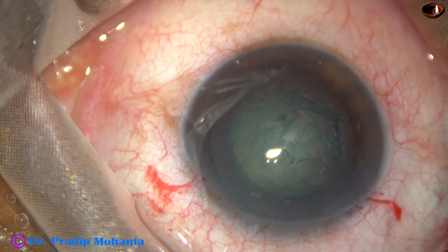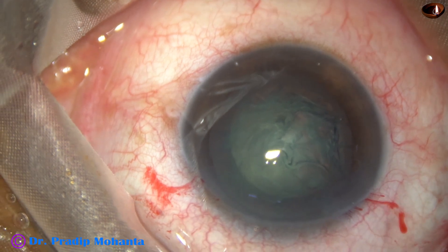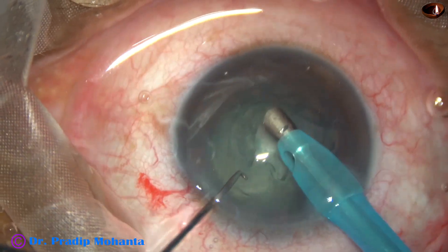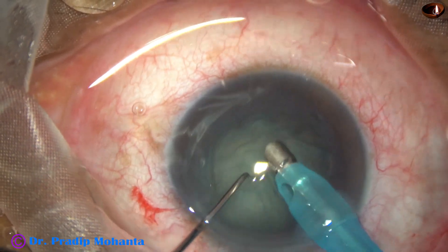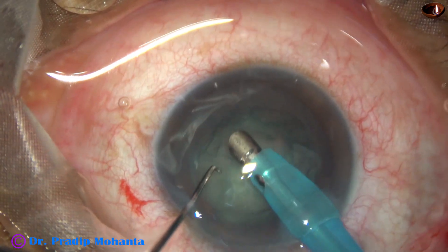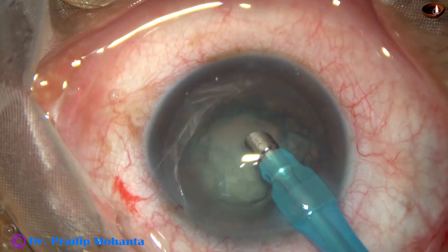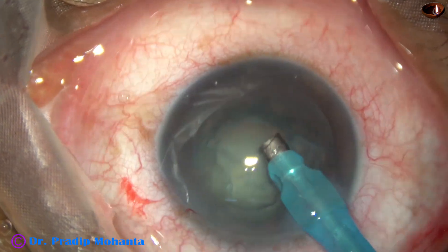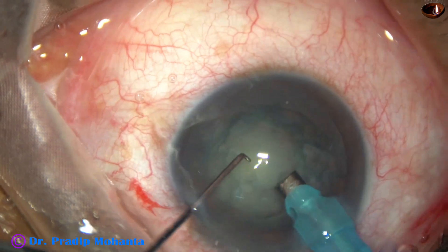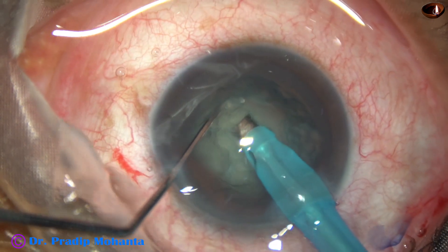The phaco needle goes in with its bevel down. Some superficial cortical lens matter is aspirated — vacuum at this time is about 200. Now the handpiece is turned to make the bevel up and we are going to make a trench. Vacuum at this time is about 80 to 100 mmHg.